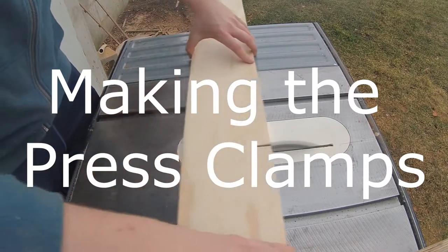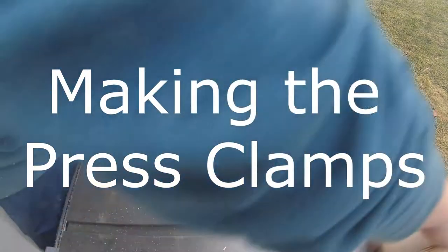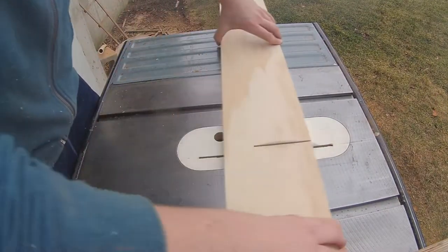This is a short video on how I made the clamps for my ski press. The first step is to cut the pieces to length.